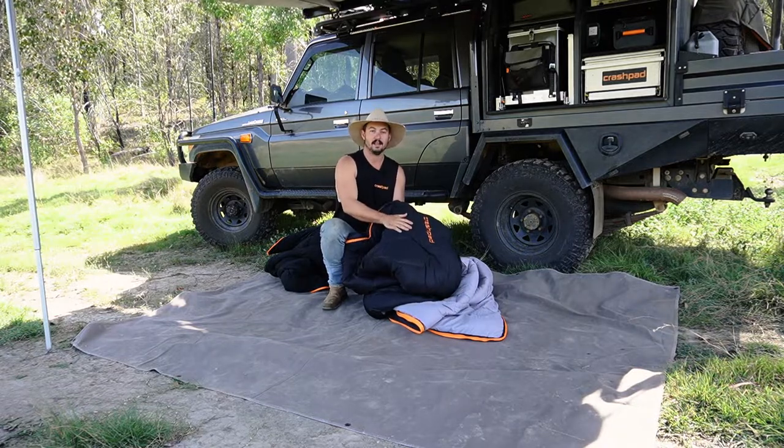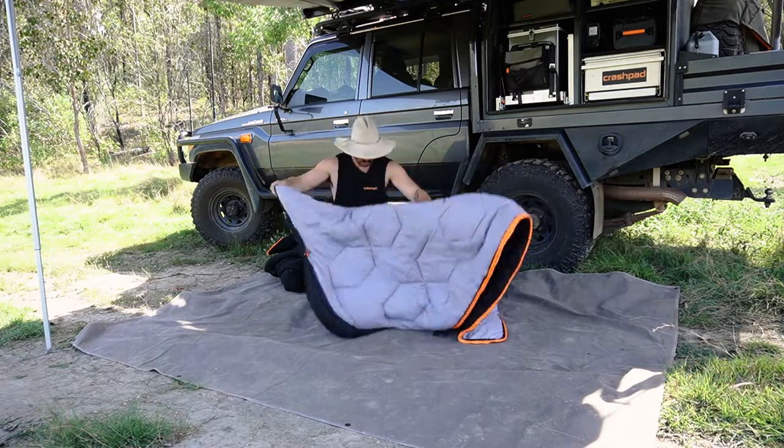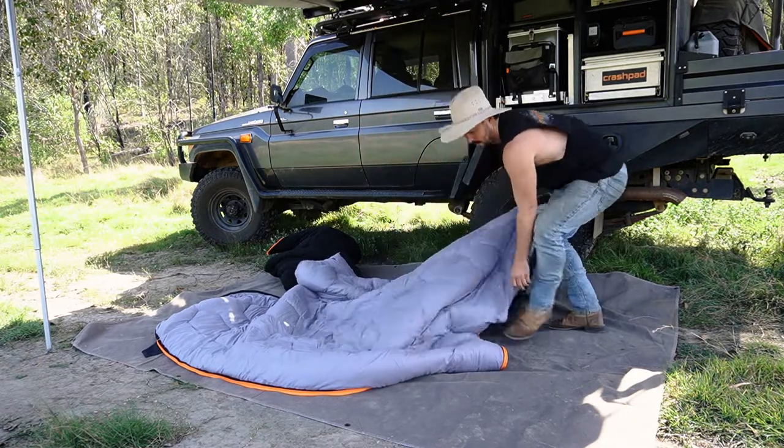So this nice shiny outer layer — this is your first layer that goes down. So we're going to grab this, lay it down and lay it out.